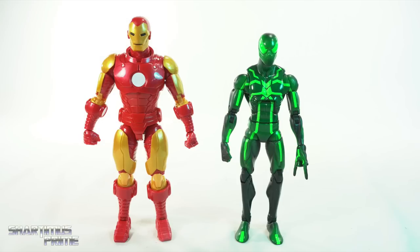Here's the new Iron Man figure next to your average six-inch scale figure — we have the Marvel Legends big-time letdown Spider-Man. Hey friend.